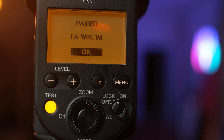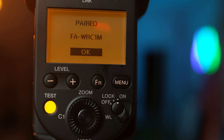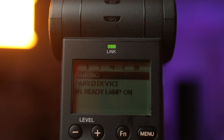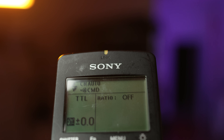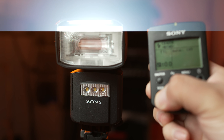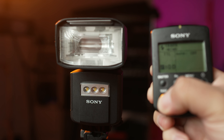We'll select OK, and if everything worked, you should get a new prompt on screen that says that the flash is paired with the FAW RC1M, which is the model number for the radio commander. When the flash and radio commander are paired up, you'll see the link light change to green on both devices. Now if you press the test button on your radio commander, your flash should fire, letting you know that the pairing process is complete.